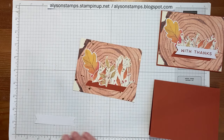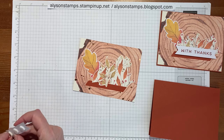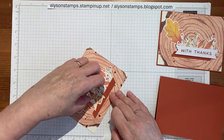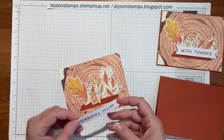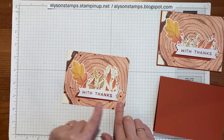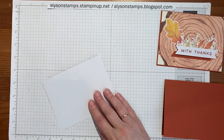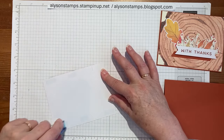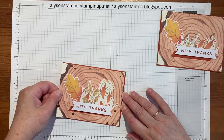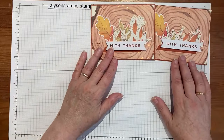Then I'll bring in some more dimensionals — just pop three on the back of the greeting. This is hiding all the pieces where you can see that's a weird seam and it's not really a full leaf. Last but not least, I'll pop these onto the Cajun Craze — again four and one-eighth by five and three-eighths to maximize the shape. So there you have it — there's two of those which are the same and three of those which are the same.